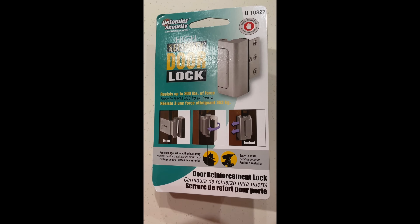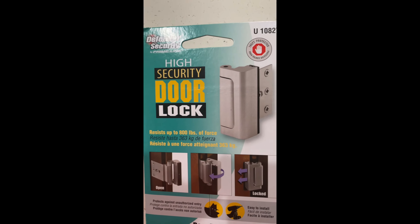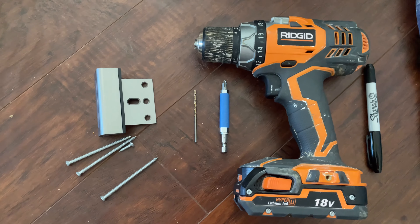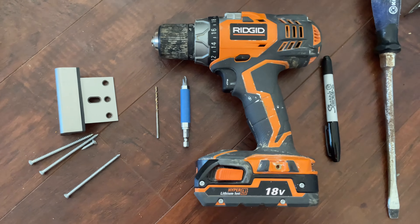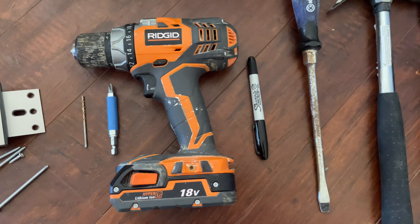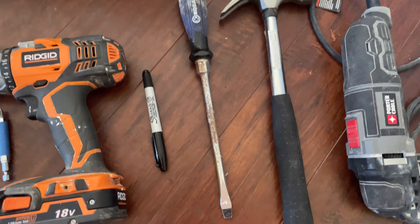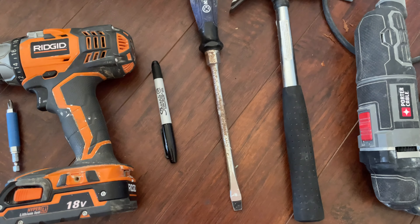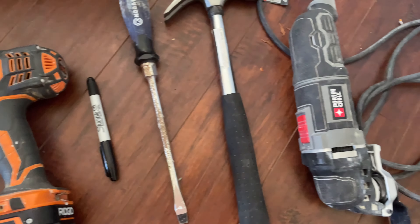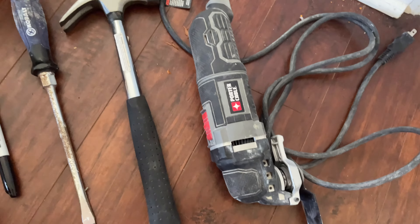This is the lock we'll be installing — the Defender Security by Primeline High Security Door Lock. Besides the lock, you'll also need a drill with a bit to pre-drill the holes, a Phillips head bit to install the screws, a marker, and a hammer and chisel in case you need to take out some molding. You might also need an oscillating tool to cut that opening.